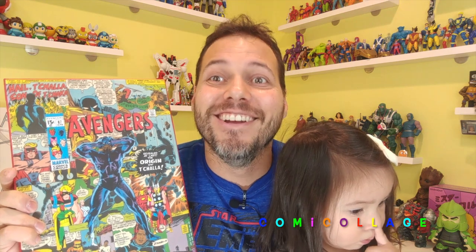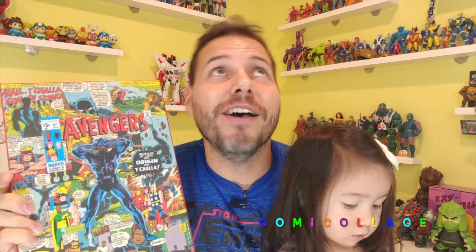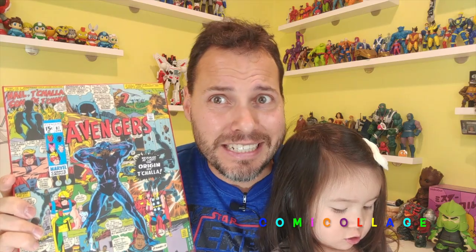Check out my collages — it's Comic Collage on Etsy: shop.comicollage.etsy. I'll put it on the screen. It's spelled C-O-M-I-C-O-L-L-A-G-E. They look great on your wall, and by this time in the video you'll see some other examples.